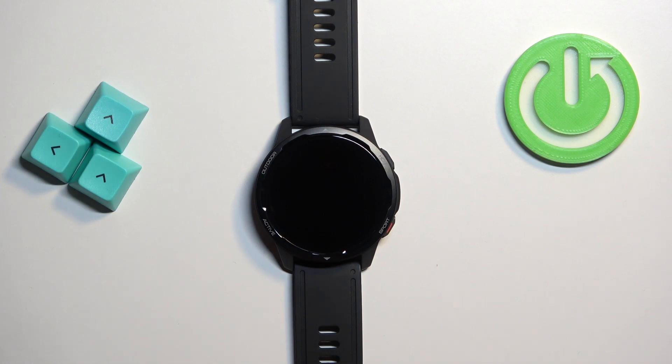Welcome. In front of me I have the Xiaomi Watch S1 Active, and I'm going to show you how to enable and how to disable the PIN protection on this watch — basically a screen lock protection.